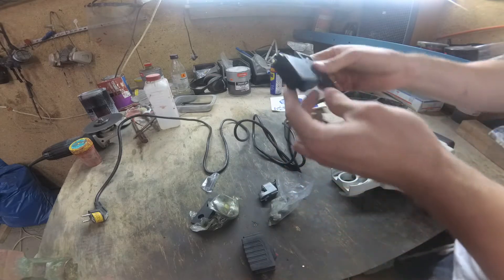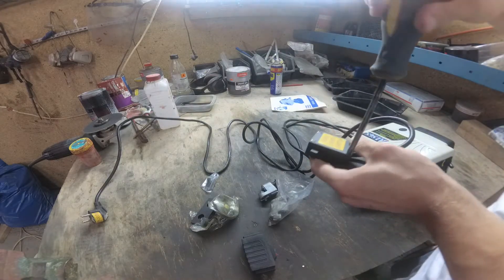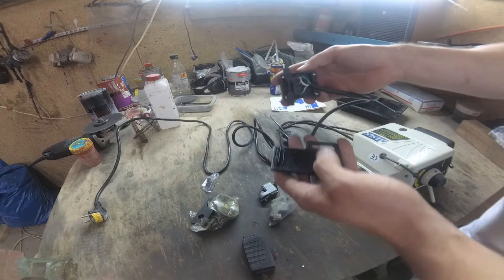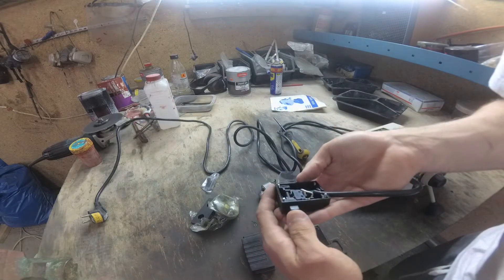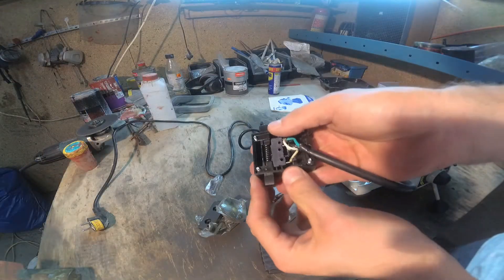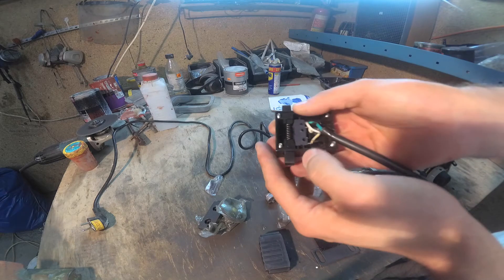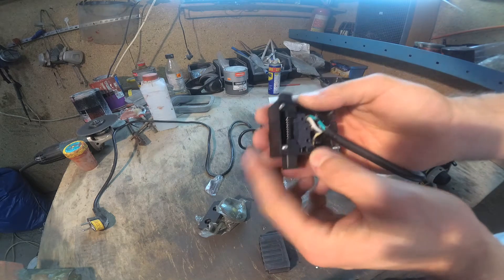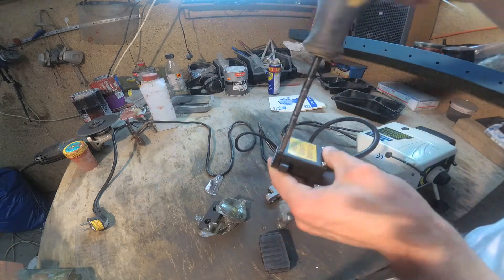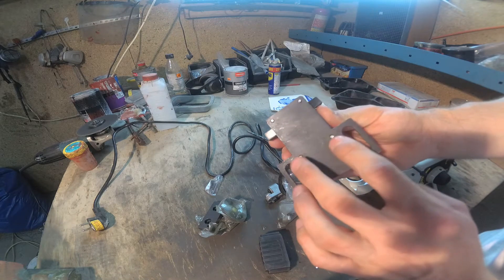It's plastic. Let's check it. Two switches — very simple. The screws probably need to be shortened.